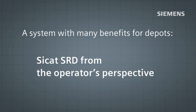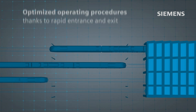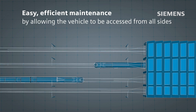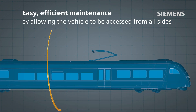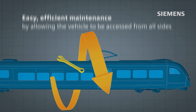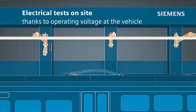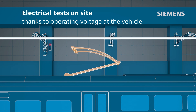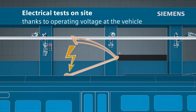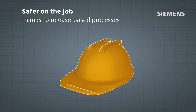CCAT SRD offers depot operators many benefits. These include optimized operating processes that allow trains to enter and leave the depot directly with no shunting. Maintenance gets easier and more efficient thanks to the accessibility of the vehicle from all sides. Electrical tests can be carried out inside the depot when the conductor rail is in the operating position. The release-based processes make the work safer.